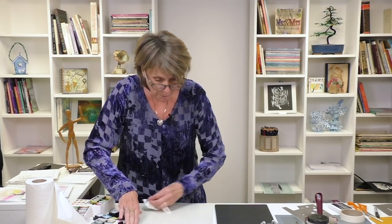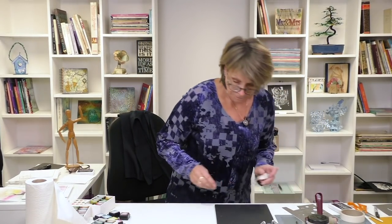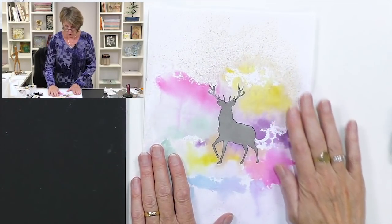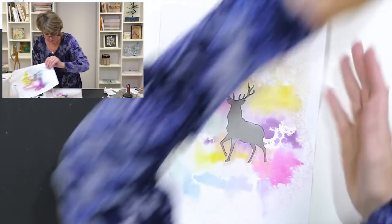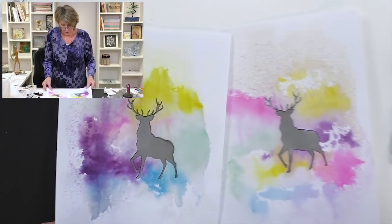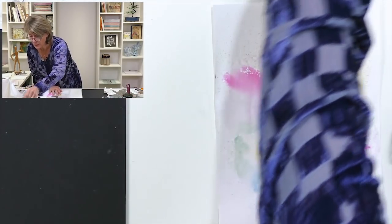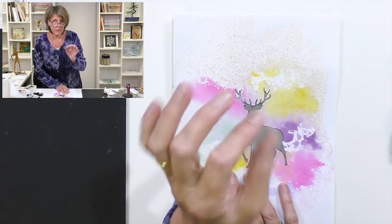For the sake of efficiency I've already done one right here — I did this one earlier and it's dry now. I used the same colors, just put in different places. Isn't that interesting? No two will ever be the same, and that's quite nice too.